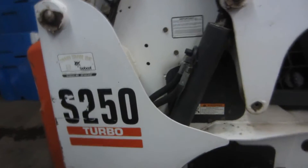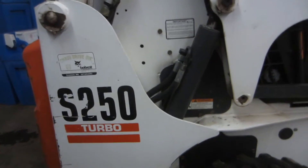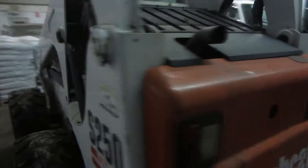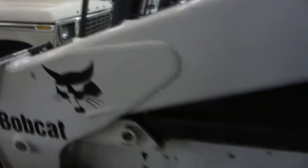I don't know how I'm holding the camera but I'll figure it out. This will be with the S250 Turbo Bobcat that my boss has. We'll be using that to clear some frosty snow — it's a little iced up. I'll start filming when I get in the Bobcat and I'll show you guys that later.